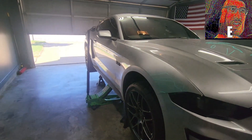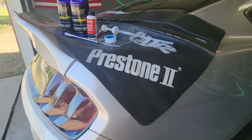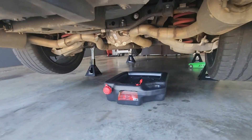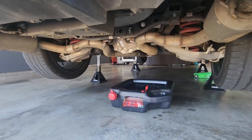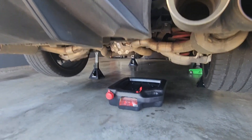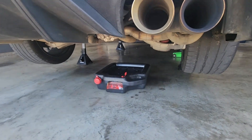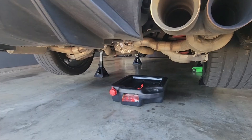Guys, this is something that's really often neglected on cars, but all the fluids in your car need to be changed at some point — doesn't matter if they say it's lifetime or not. I've got 54,000 miles on this car. I could probably go further but I like to make sure my stuff lasts a long time. This still has the factory oil in it.